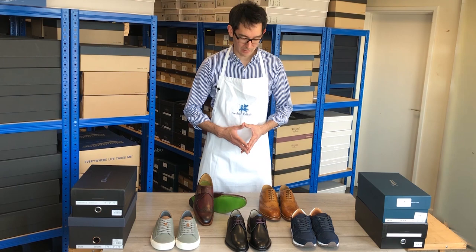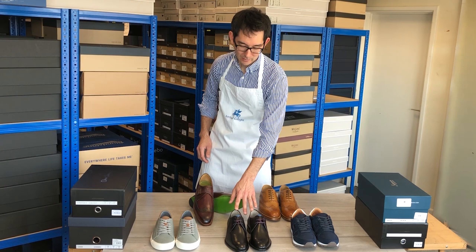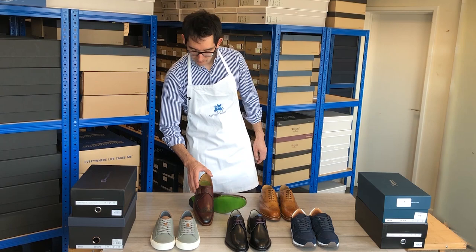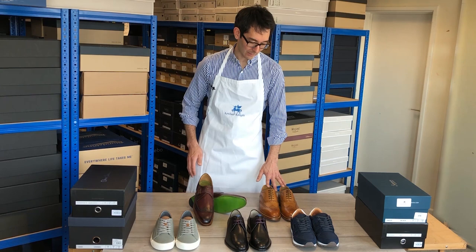A bit of a mix for you: we've got the Henwood version 2 cup sole trainers in grey suede. Over here we've got the Knoll, which is the black Derby lace-up style with a plain toe. This is our single buckle monk brogue — turned on its side you can see it's got a very interesting lime green Goodyear welted leather sole. Over here you've got the luxury navy blue suede trainers and finally we have the classic Oxford wing cap brogue in antique tan.